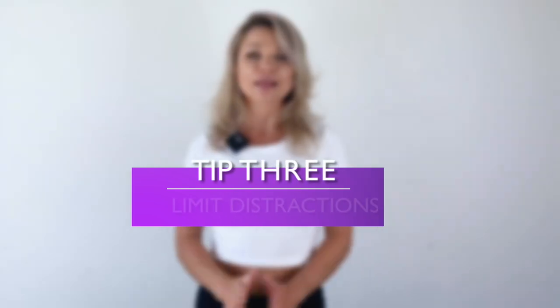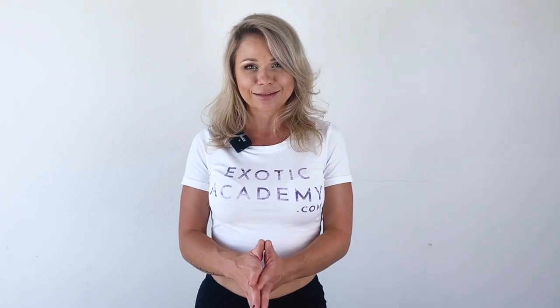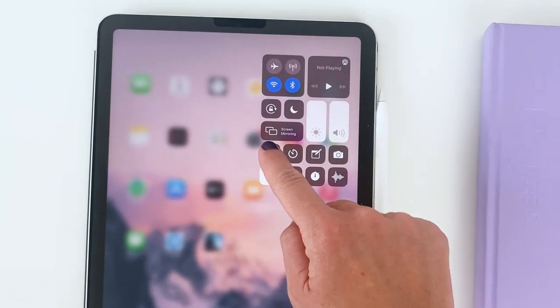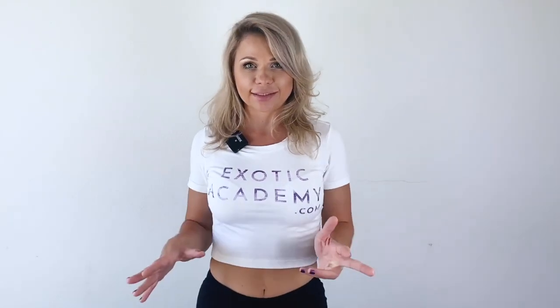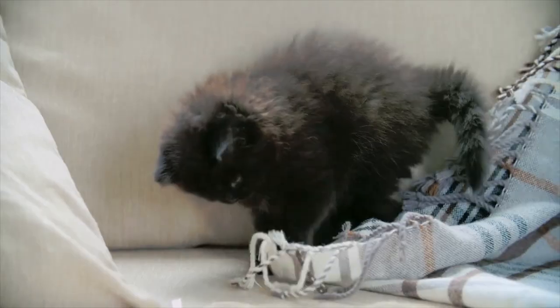Tip number three: eliminate your distractions. Send your boyfriend away, lock your kids in the basement — that was a joke. Turn off your notifications, lock your social media app. It's really easy when you're training by yourself with mobile devices nearby to go from a tutorial you're watching to checking your email — oh, Sharon is having a baby, what a funny cat video — and then 10 minutes later you're cooling down and your motivation is down as well.